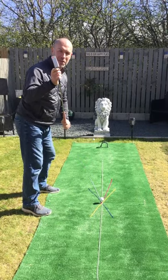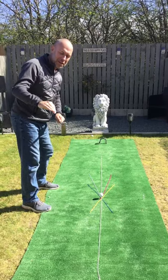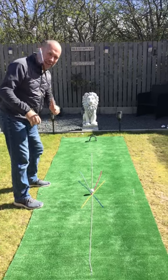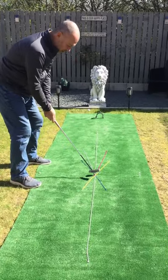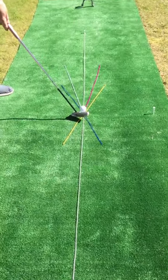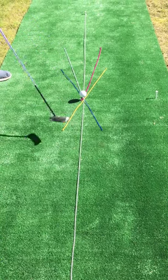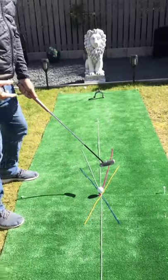My new golf club for today is a putter. For those that have been watching the videos earlier on, my golf clubs are still at Ingleby, so I'm having to get by with a putter and a fairway wood. If I swung the club on the yellow path with the face aiming at 90 degrees to that line, I would hit the ball straight down the yellow line — in golf terms we would call that a push.